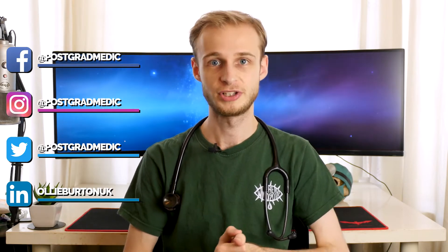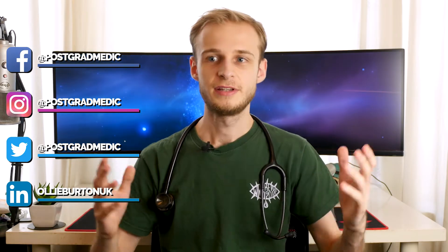Hi there guys, my name's Ollie. Welcome back to the channel. I'm a final year medical student at the University of Warwick on the Graduate Entry Programme. In this video I'm going to be talking about which models of stethoscope you might find useful for when you go to medical school.